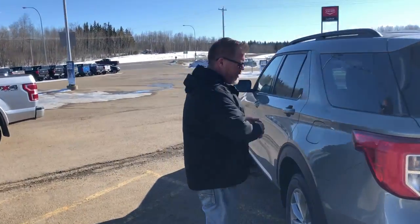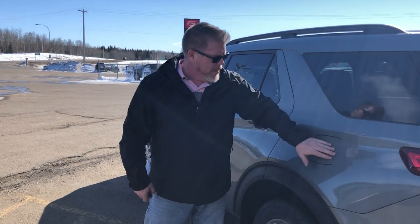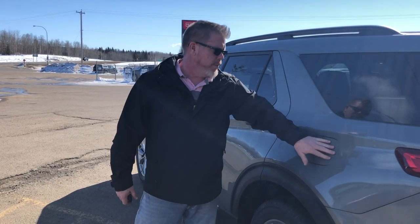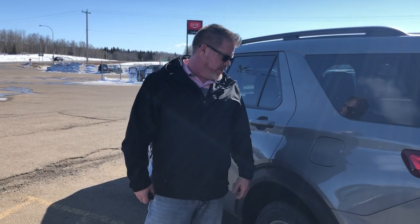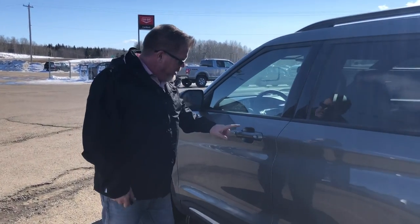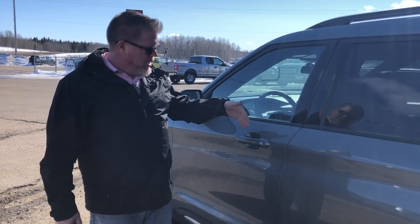Going around to the side, the fuel fill is still on the driver's side, which is great when you pull up to the pumps. It has Ford's capless easy fuel filler cap — Ford has had that since 2009. You just pull up, put your nozzle in, and you're done.